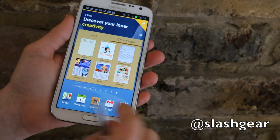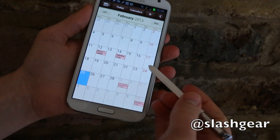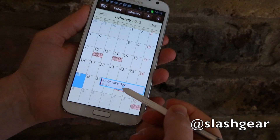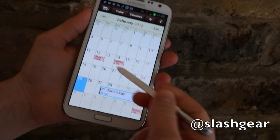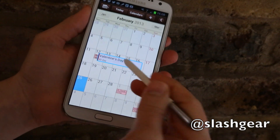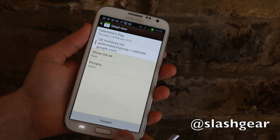And that allows Samsung to do some interesting things. For instance, if you go into the S Planner application, you can hover over an appointment in the calendar and see a pop-up of what it's all about, rather than having to actually tap through and go straight into it — though of course you can tap in if you'd rather and look at the note that way.